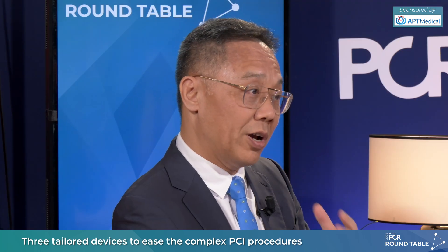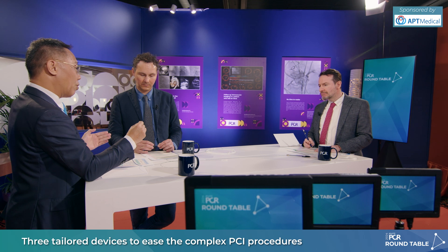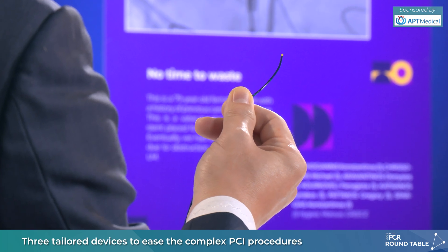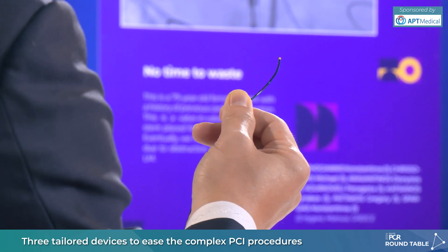Every time you want to do an injection, you feel very gentle pressure with this one. For the tapered design — I think it's very important — as a CTO operator, sometimes when you do the retrograde approach, you really want good support for the microcatheter. With the tapered design, you can probably go to the proximal of the collateral, even deeper. The next topic is ELONG. For the CTO operator, the microcatheter is really important, and ELONG is a good device for CTO intervention.